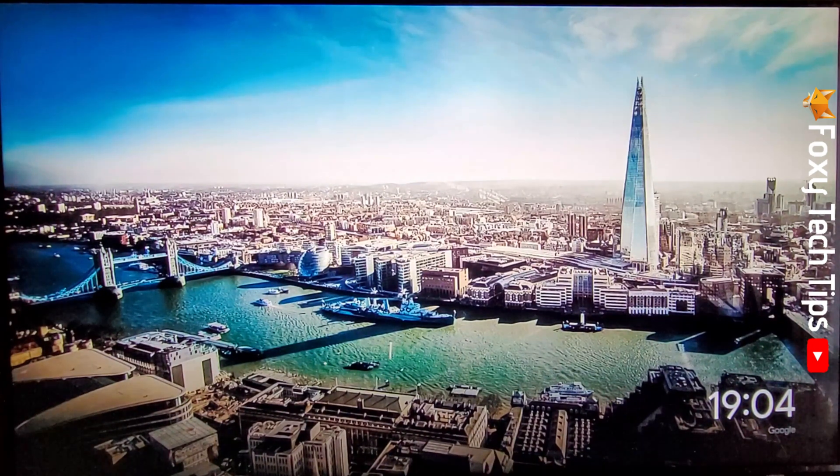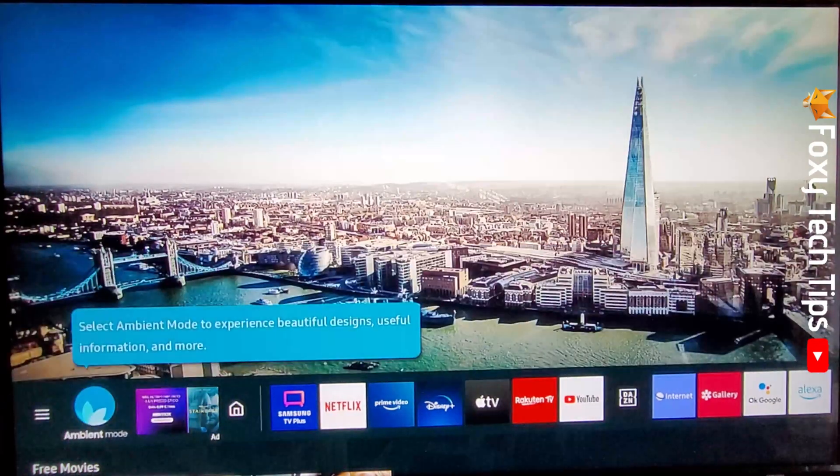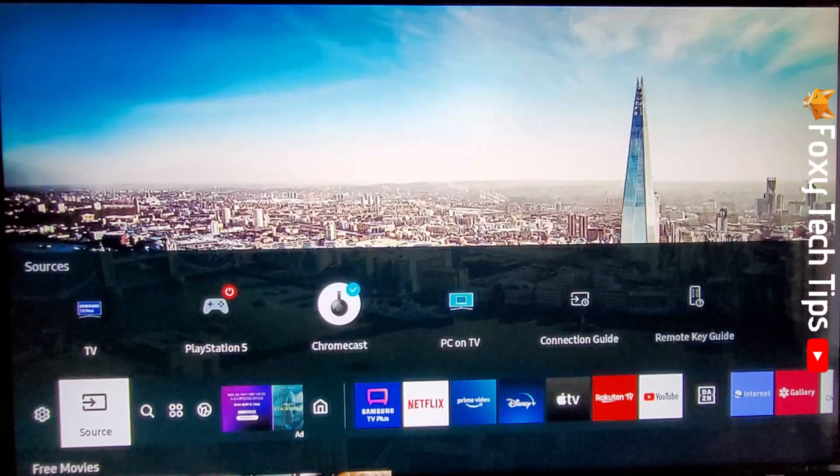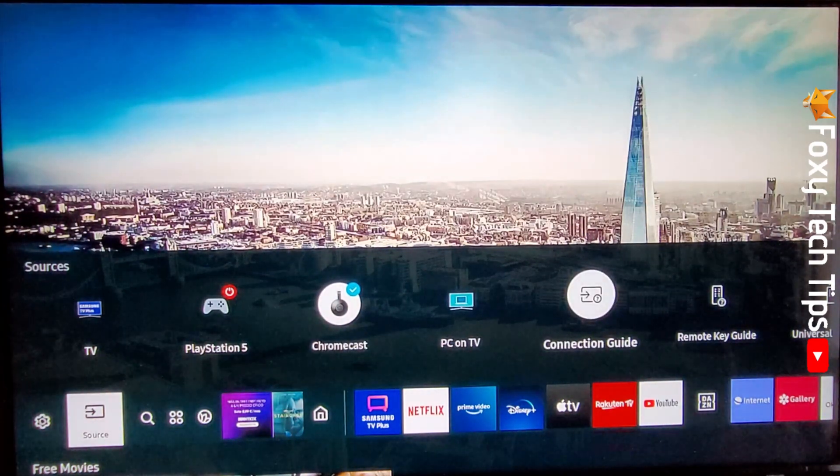Now on your TV remote, tap the home button and navigate to the left until you get to Source and tap the up arrow. Go to Connection Guide and tap OK to open it.